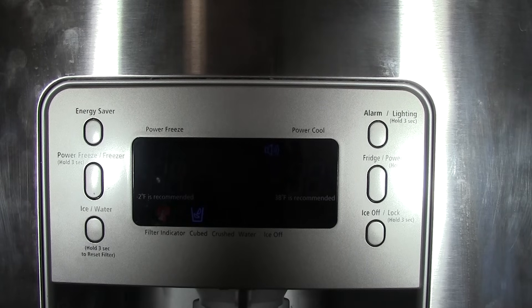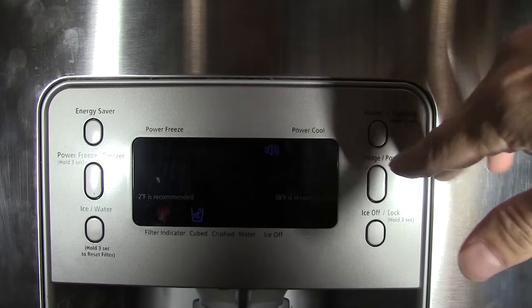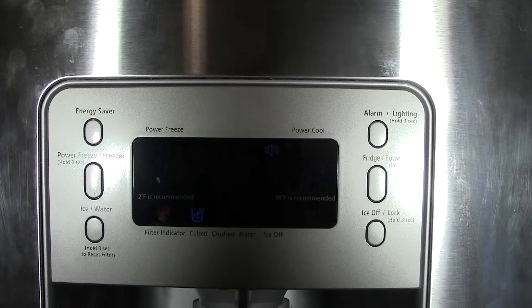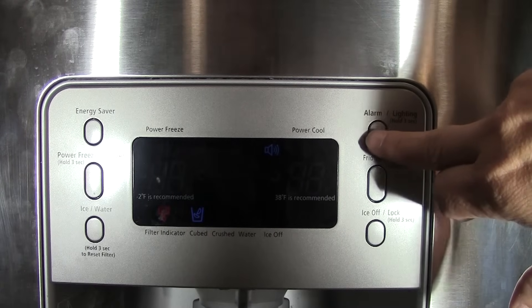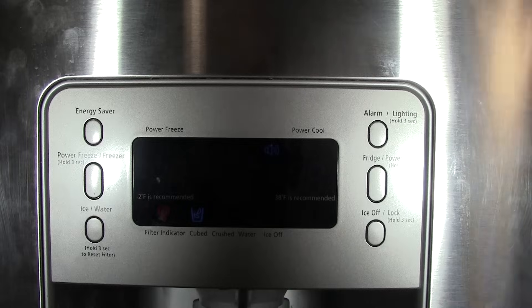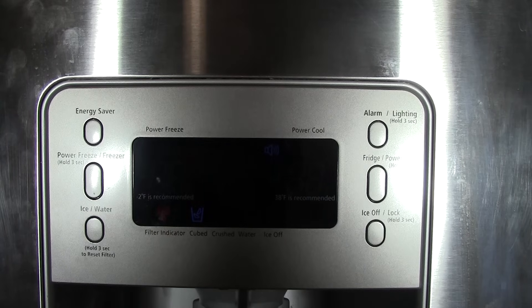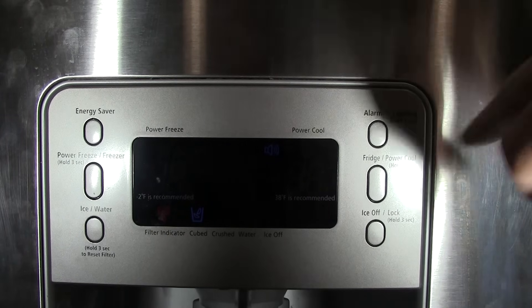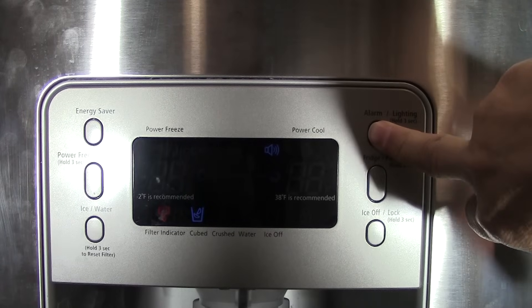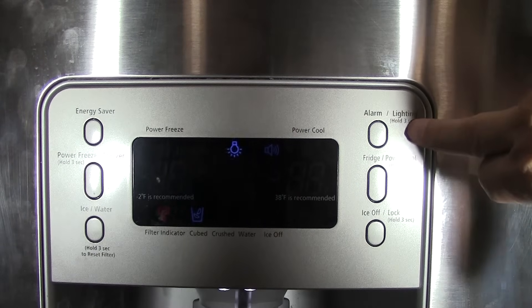Over here you have your alarm on and off. When you leave the fridge door open accidentally, after a certain amount of time it will signal you to close it — that's a good feature. You can simply turn the alarm off, as you can hear. There are also little LEDs underneath here that you can use as a night light. Press and hold that button to turn them on. I never use it, but you can.